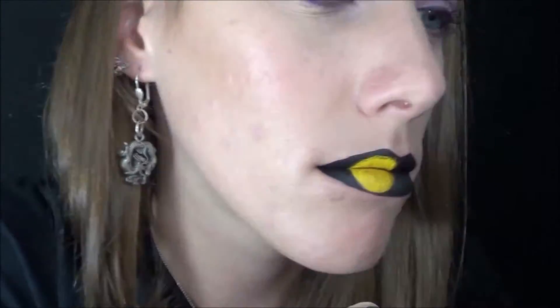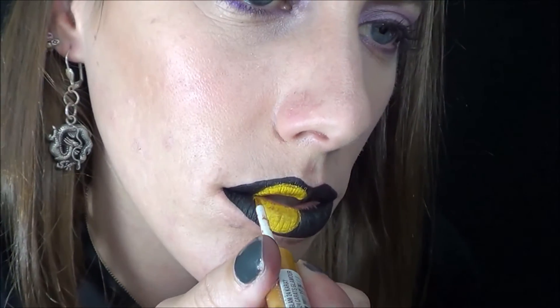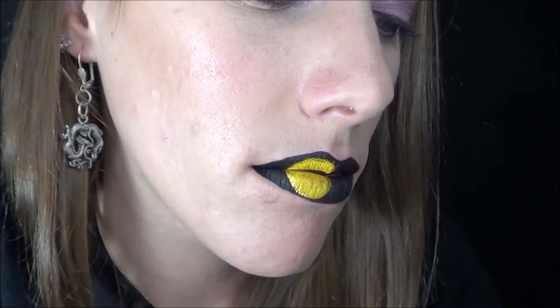And then getting a NYX liquid eyeliner in the color gold, I'm going to stick that on top of the yellow just to make it a shiny moon.